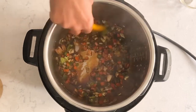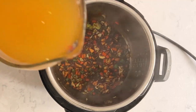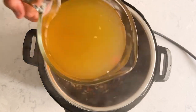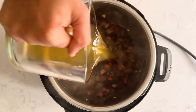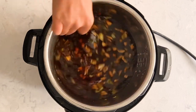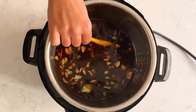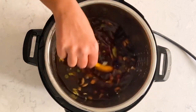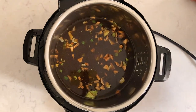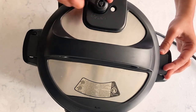Now mix them all and it's time for the liquid. I have two cups of vegetable broth and two cups of water — I just mix them both together. I'm using store-bought low sodium vegetable broth, but you can use homemade as well. Since we're using soy sauce and store-bought broth, both are pretty high in sodium, so adjust the salt accordingly. Now let's pressure cook this soup for two minutes, and release the pressure quickly after 10 to 12 minutes.